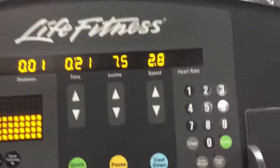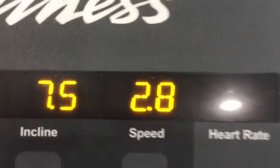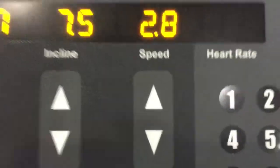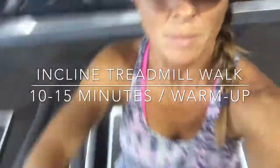What's up guys? So here we are at the gym. I'm going to go ahead and get on the treadmill, set the incline at 7.5 and the speed at 2.8. From there I'm just going to walk for about 10 to 15 minutes just to get a good warm up.